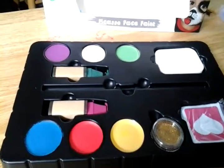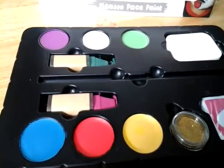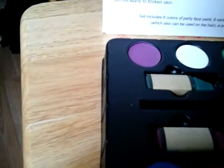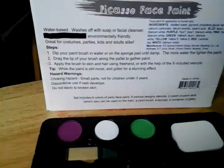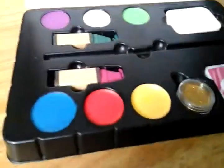Now, the depth of your color is going to be based on how you follow the directions. The directions are on this box, on the back, about dipping your brush in water, or the sponge pad, and then using the paints.